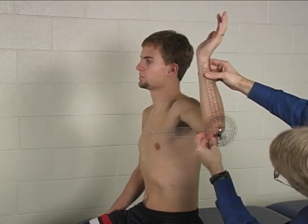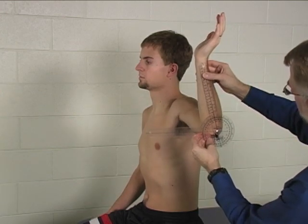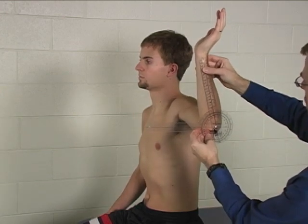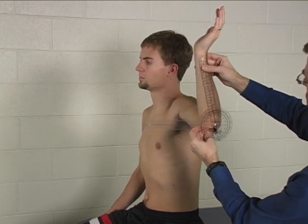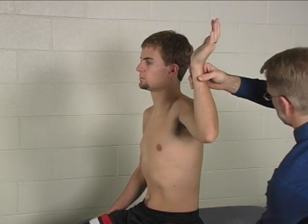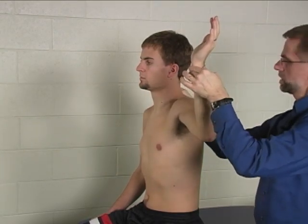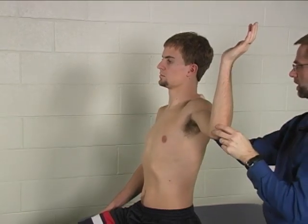Eyeball the stationary arm to make sure it is horizontal, and in this case we have about 0 to 75 degrees of external rotation. Substitutions would include trunk extension, which can make it look like you have more external rotation than you actually have.